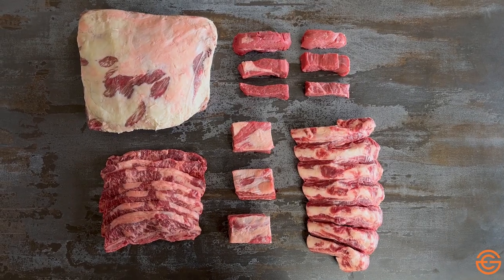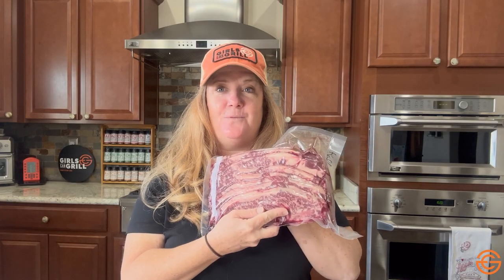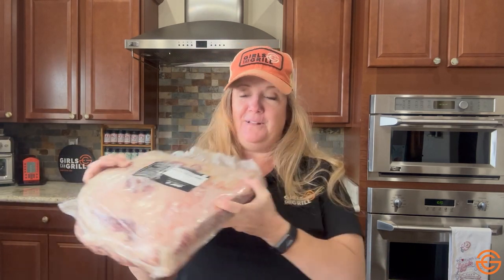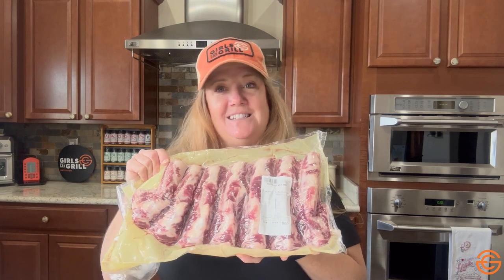So as you can see, when it comes to beef ribs, you have a lot of options. I like to cook the flanken style cut when I don't have a lot of time because they cook hot and fast. If you have a little bit more time, go for those regular short ribs. If you want to do something that's really Instagram worthy and does take several hours, go for the beef plate ribs or dino ribs. And if you're working on a budget, consider something like the back ribs — this whole rack was only $6.50.